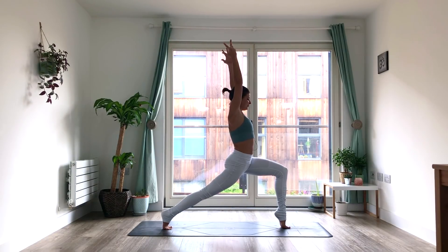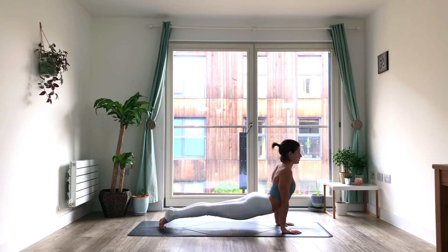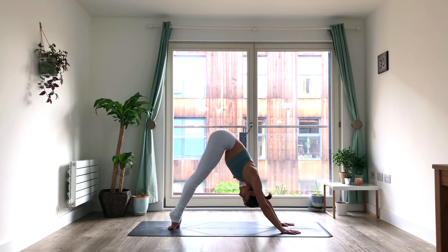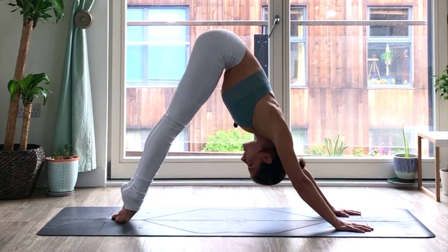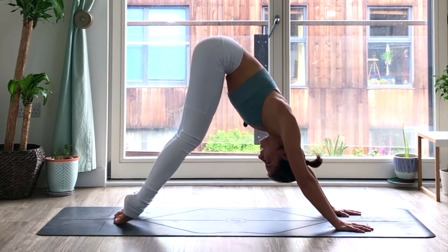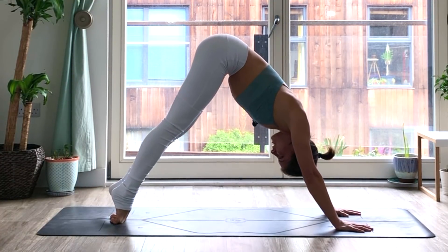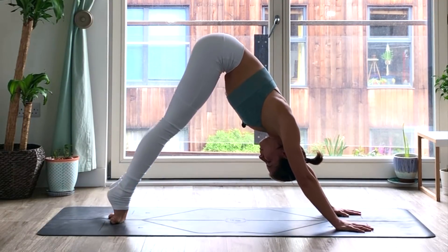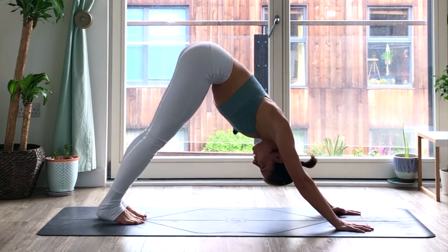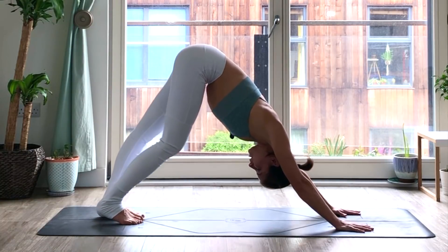Inhale. Exhale, lower the hands. Step it back. Plank. Chaturanga. Upward facing dog. Inhale. Exhale, downward facing dog. I'm going to be here on the tops of my toes, because I quite like it. But play around with whatever new sensation you might be feeling by doing it in this way. Where can you get a new stretch, or just a new sensation? Have you discovered something new about your practice or about yourself? And it might even be that your mind is reacting in some way — you can always listen to that and let that be a little bit of a teacher for you.